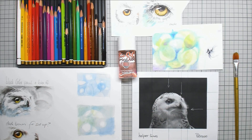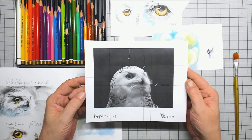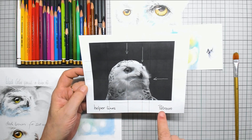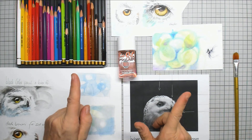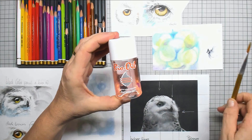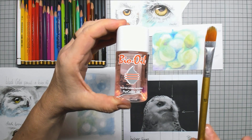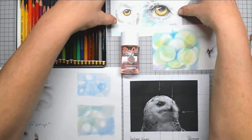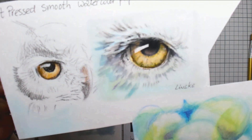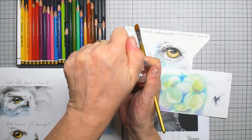Hi everybody and welcome to this tutorial. We are going to draw a magnificent animal — it's the snow owl. I made a print with some helper lines but the shape is very easy for this one. What I'm going to use are my standard color pencils and this is bio oil — I just had it in the cupboard — and I'm using a brush with this oil. Of course there are also possibilities with baby oil or something.